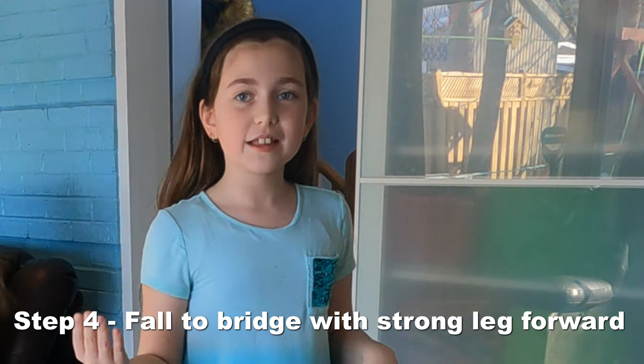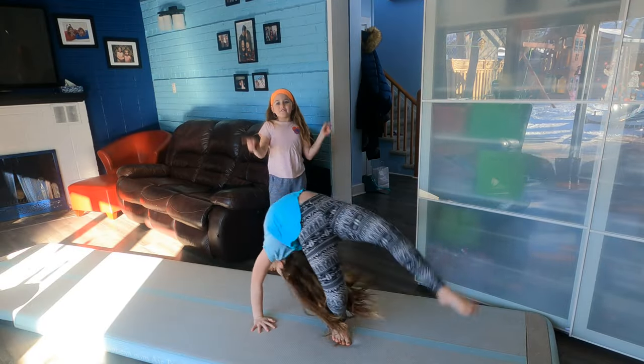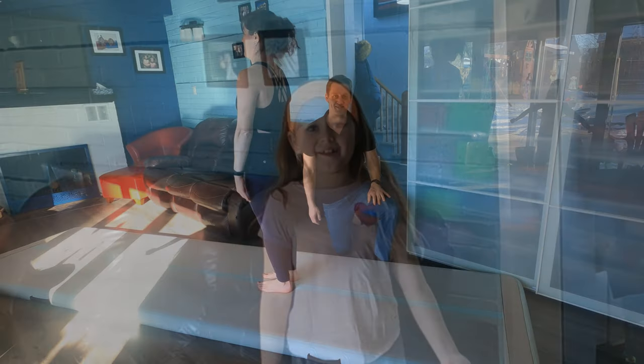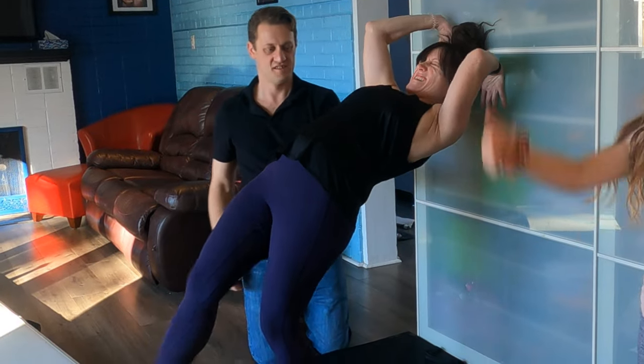Step 4 is to fall to bridge with your leg up. If you're having trouble with your fall to bridge with one leg up, you can walk down the wall with your leg up.